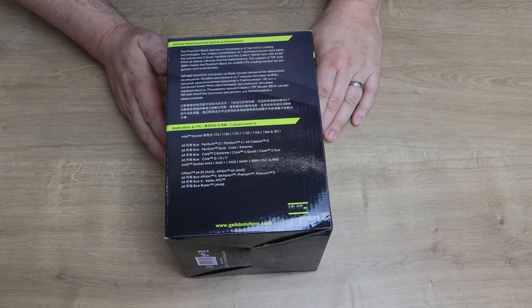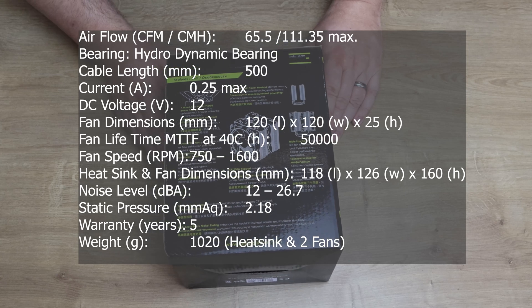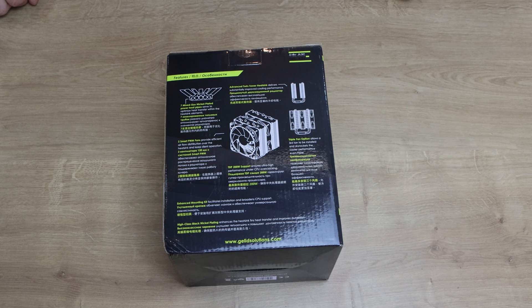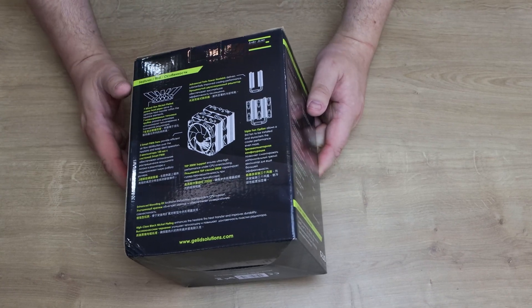The side of the box gives you some information about which CPUs it'll work on, and the back provides more detail: seven mixed-size nickel-plated heat pipes, advanced twin tower heat sink, two smart PWM fans which adjust fan speed depending on CPU temperature, a triple fan option so you can add a third fan, an enhanced mounting kit, TDP of over 200 watts, high-class black nickel plating, and a five-year limited warranty. The fans appear to be standard so you'd be able to swap them out.